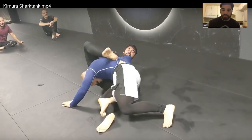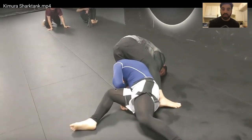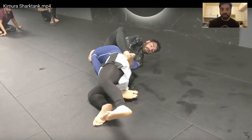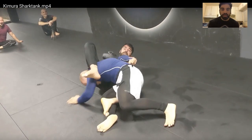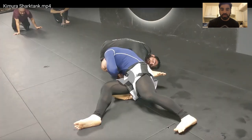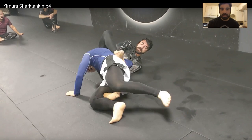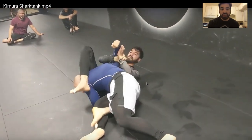He ended up finishing with an ultra Kimura. You can see the ultra Kimura is when both feet are cleared over the top — one is outside his hamstring clamping, the other one's over the top. To break his grip, he's holding his inner thigh. I use a bridge of my hips — this is hip strength, bridging to clear his sidelight with his hand. Hips bridge and the finish.